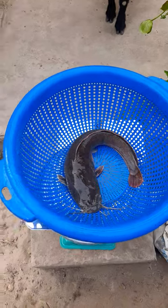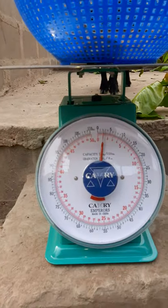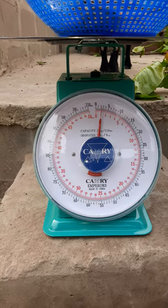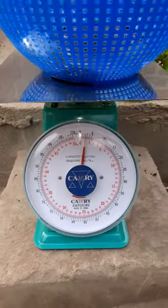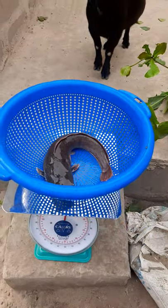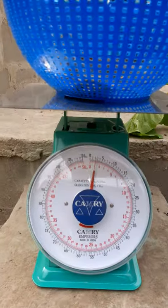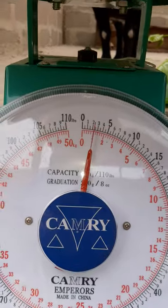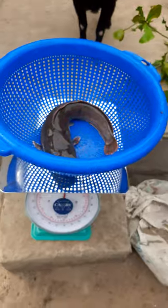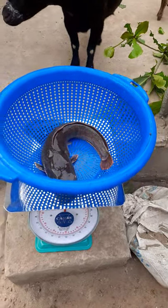Okay hello guys, this is our fish and as you can see it is scaling one kg already. This is not the biggest of our sizes — this is from Good Fish Academy. The sieve has no weight, it is just a fish that is one kg, as you can see it is clearly on one kg. This is Good Fish Academy.